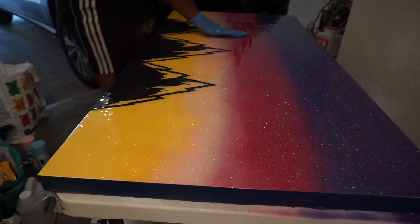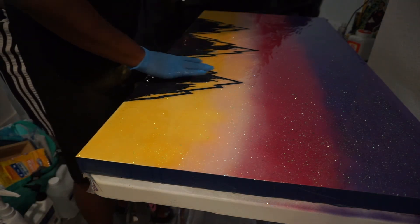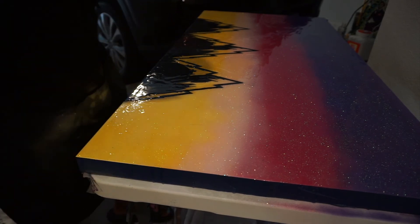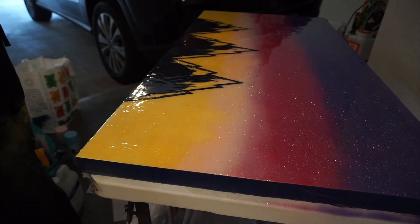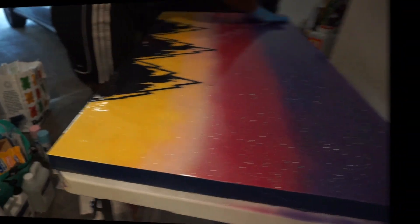People are going to ask about wait times between steps. Let's just say about a day between every step. You can spray paint and then epoxy the same day — I waited like three hours for the glitter layer, then the next day put the mountains on, took like two days to glitter them, spray painted the day after that, and then the following day did my final epoxy. All in all it took me like five days — probably could have done it in three, but I'm on my own schedule.